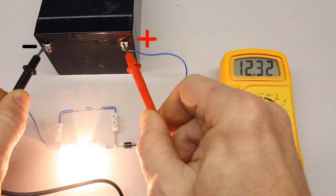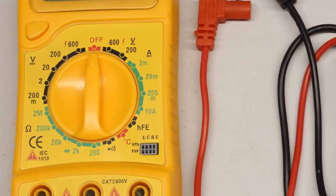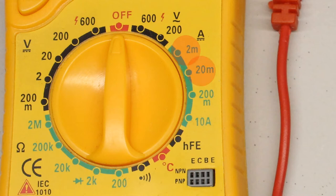When using a multimeter with the rotary switch set to voltage measurement, the device is also named voltmeter. The next functionality to be treated is current measurement. When set to current measurement, the device is also named ammeter. There are four different ranges suitable for detecting direct currents: 2, 20 and 200 milliampere, and 10 ampere.